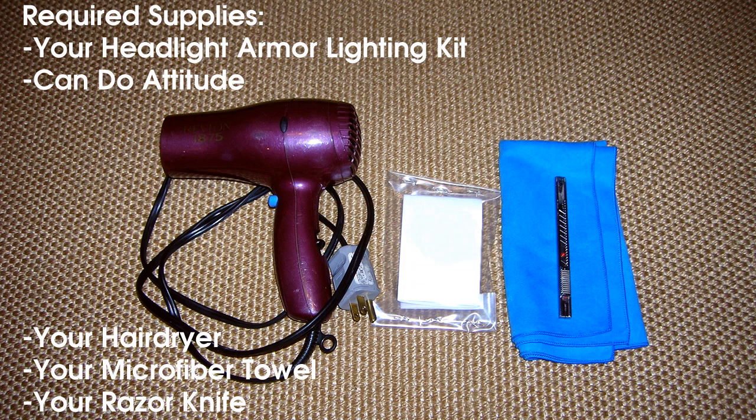Before you begin you will need your headlight armor lighting kit, a can-do attitude, your hair dryer, microfiber towel, and a razor knife.